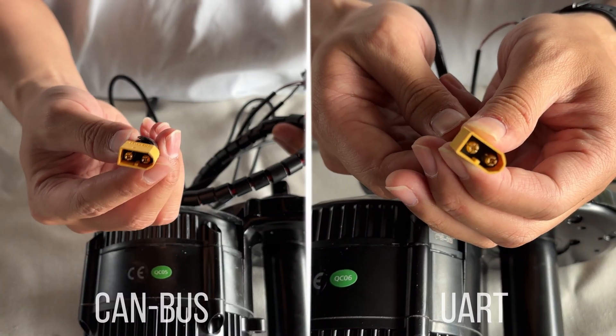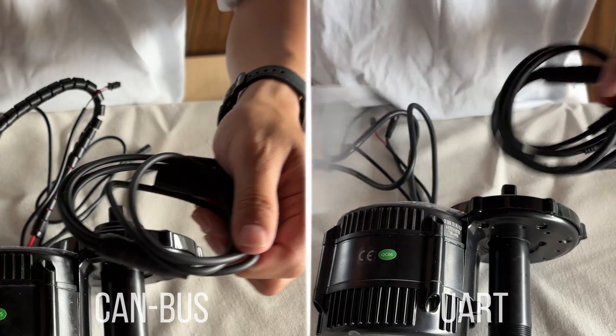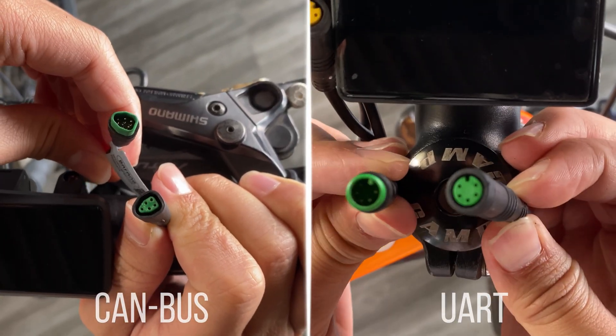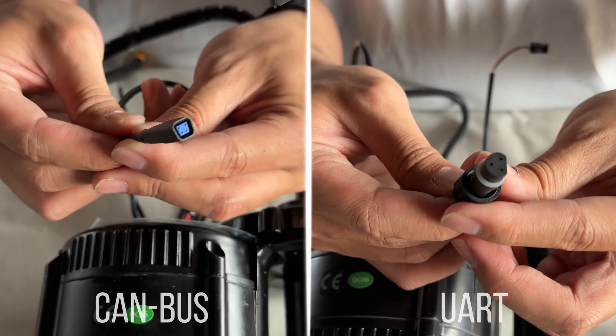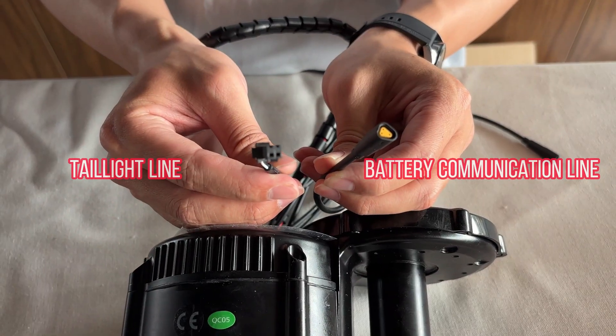The battery line, the shift disconnect line, and the headlight line have not changed. The 1T4 line has become a trapezoid, the display connector has become a triangle, and the speed sensor line has become a trapezoid. The battery communication line and the taillight line have been added.